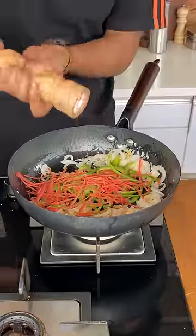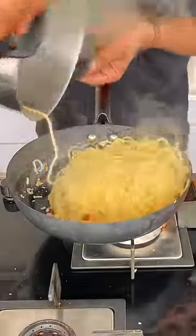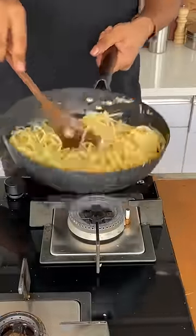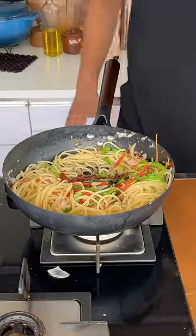Then add whatever vegetables you have on hand and stir or toss them well. Around 30 seconds to 1 minute after that, add the noodles and stir well. You can add some flavorings: light soy sauce, dark soy sauce, a little ketchup, and vinegar.